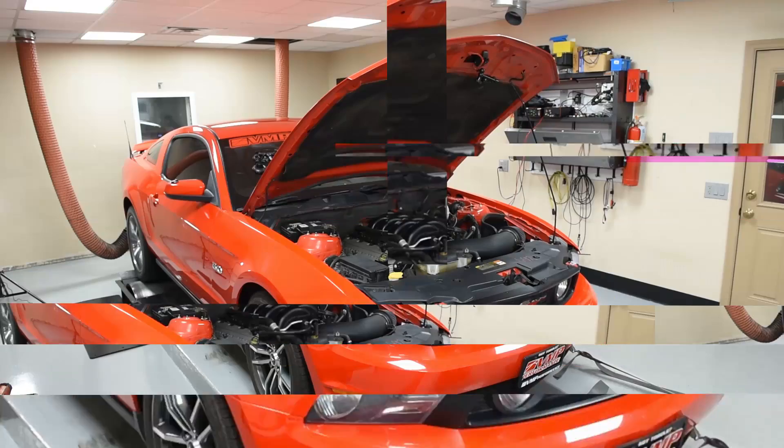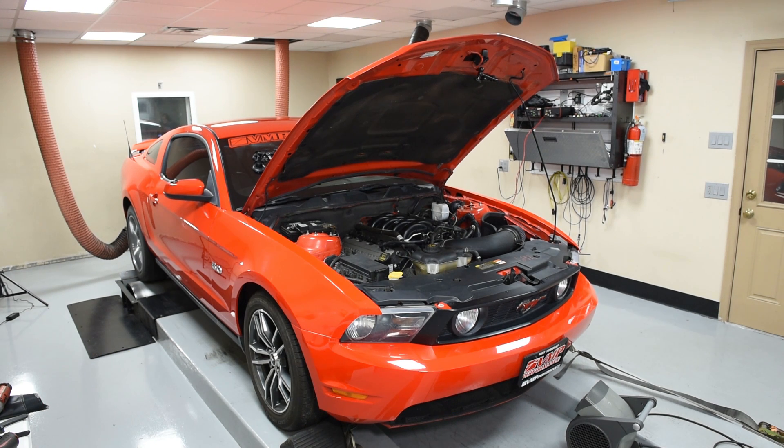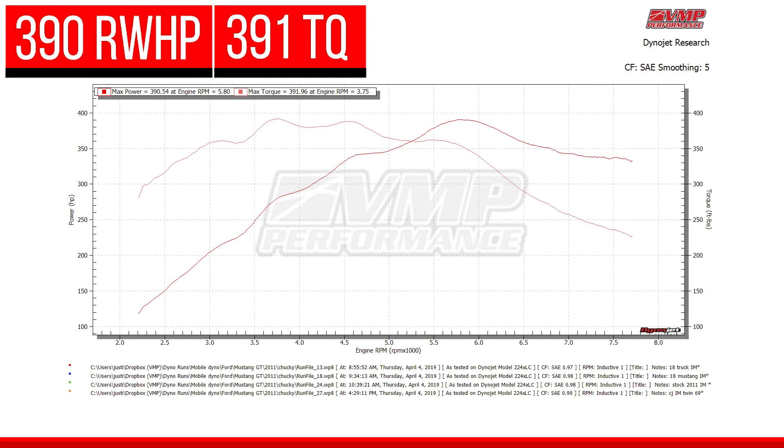We just swapped on the 2018 truck manifold and we're gonna run it on Chucky and see what it does. It's gonna be interesting because the 2018 truck manifold is different than the 11-14 and 15-17 truck manifold that we tested on the previous video when we did the Gen 2 Coyote intake manifold shootout. The results were quite interesting — it comes on like a bat out of hell at 3700 RPM. Chucky actually made more torque than horsepower. I didn't even see this when we did our Gen 2 Coyote intake manifold shootout on Track Attack. This 2018 truck intake is definitely something very different.